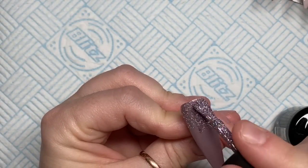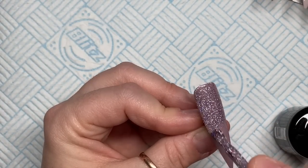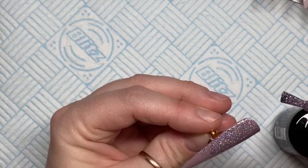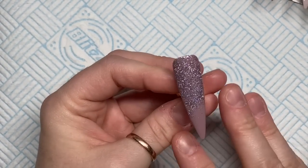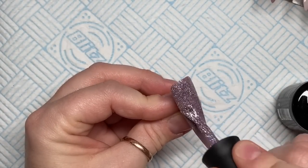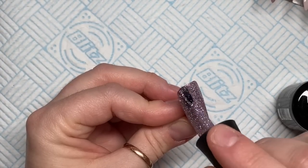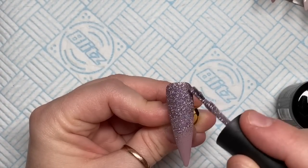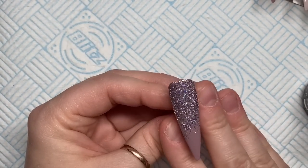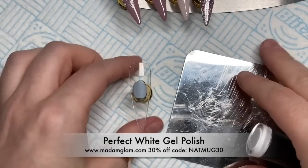On this darker nail I'm going to put a glitter ombré — putting the glitter at the top, not working it all the way down to the bottom. I'm going to cure that, and then do another coat but not work it down as far. So we've got a bit of a glitter fade going on. That's going to go in the lamp. Madame Glam gel polishes cure for 30 seconds in an LED lamp.